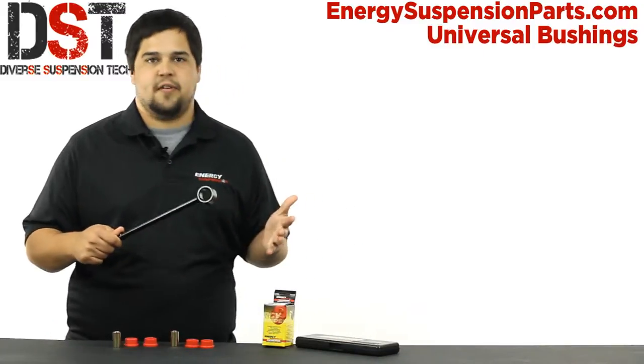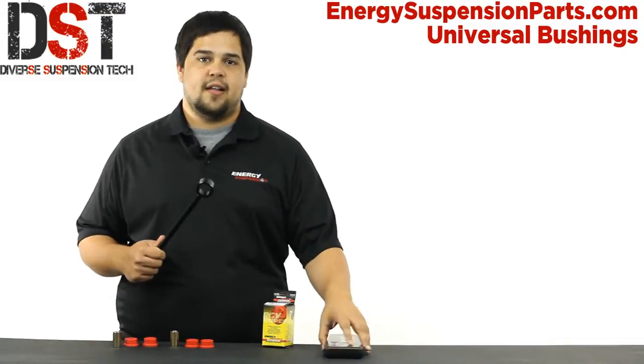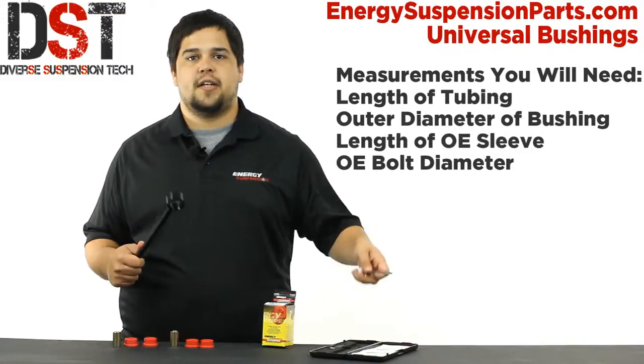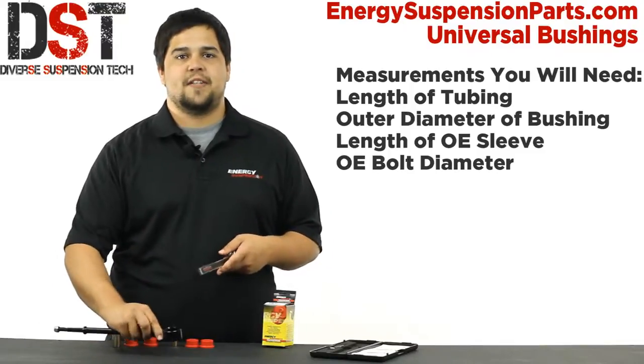Now here I have an end link that I need a bushing for, and I have a pair of calipers here to get the measurements that I need. The four measurements I need are: the length of the tubing, the outer diameter of the bushing, the length of the inner sleeve, and the bolt diameter. Once you have these measurements, you're set.